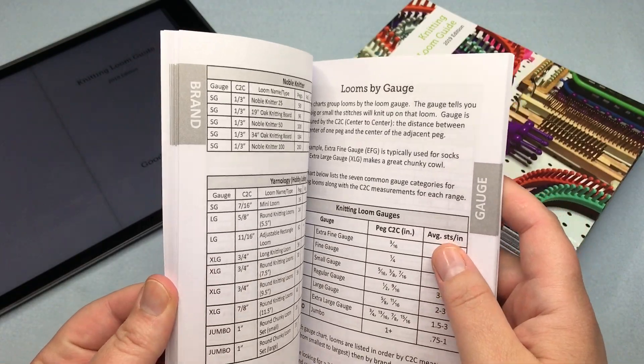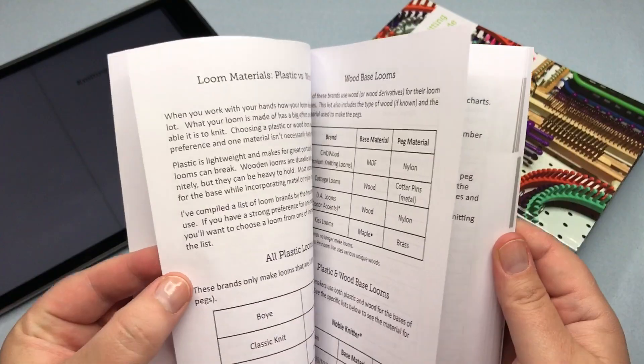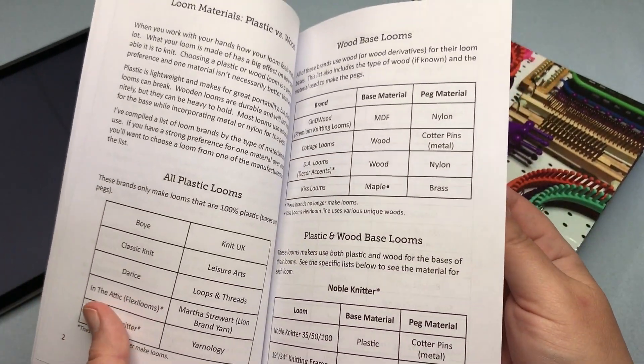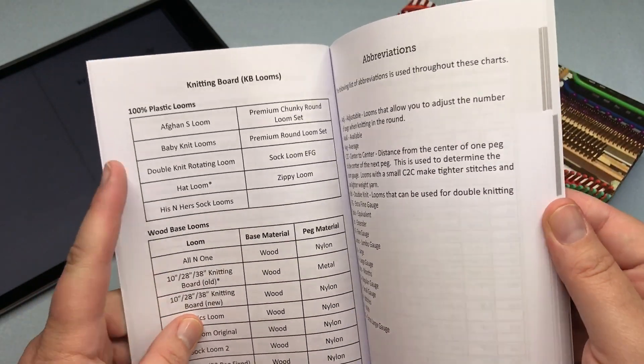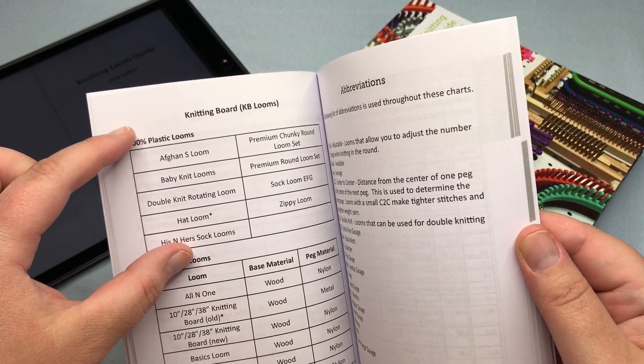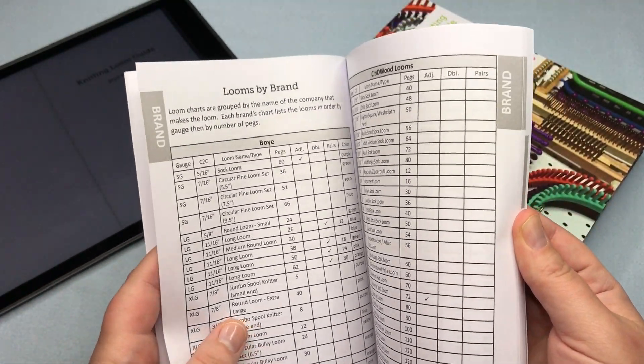Then we jump over to looms by gauge. We also show some of these with plastic looms and wood-based looms — the knitting board looms, which ones are all plastic, 100% plastic, and which ones are wood-based. And there are those abbreviations.